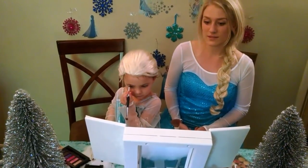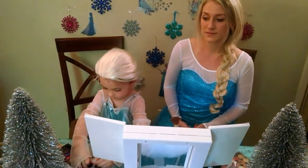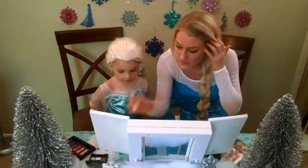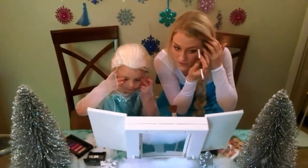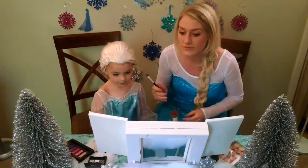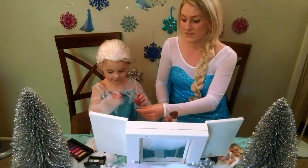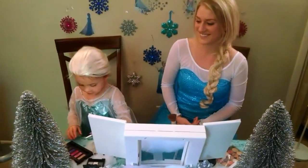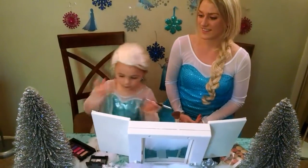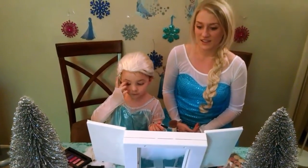My turn. And then you have to blend it with your fingers. Did I do it right? Yeah. And we got snow right here. We got snow? It feels soft. It does feel very soft. And it's my turn. Now I'm going to use this pink. Put it, like, right here. Is this my crease, Mom?